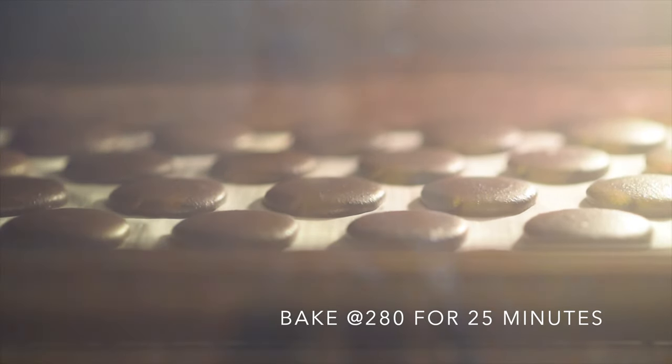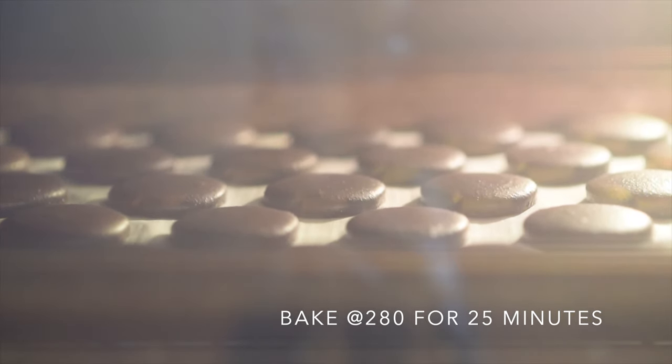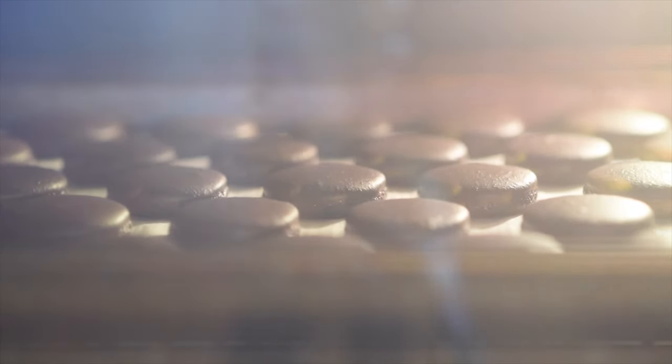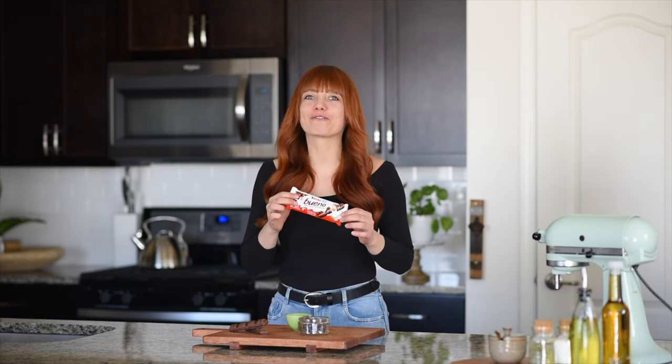When your macarons are done baking, just take them out of the oven, set them aside, and let them cool off. While we're waiting for our macarons to cool off completely, we're going to make our amazing Bueno filling.